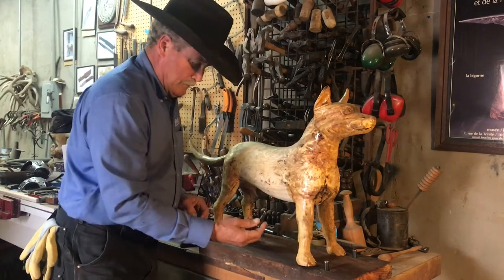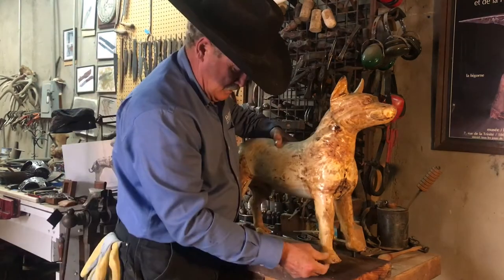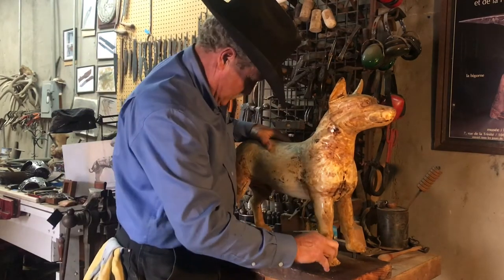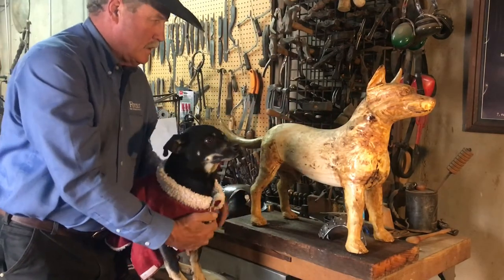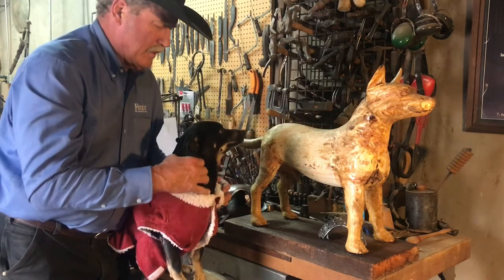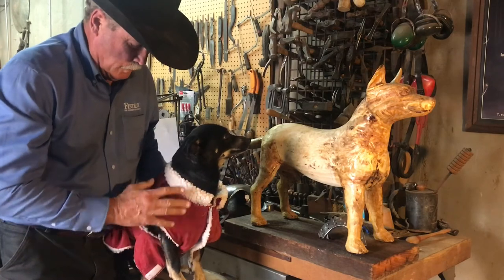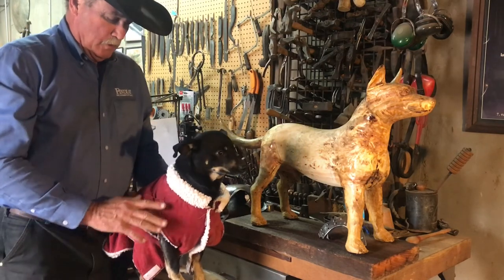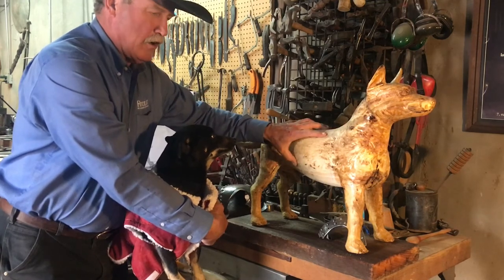And what I did was made some pins. I was very careful to measure this correctly — not to his exact body size, but accounting for the fact that there's going to be what they call a gavison, which is this liner, this padding. So I made the dog slightly larger so that the armor will fit properly.